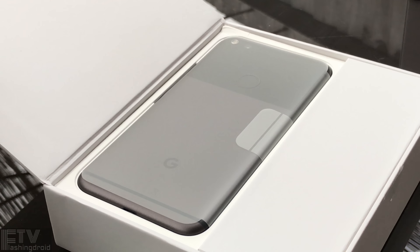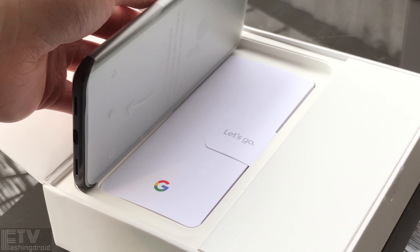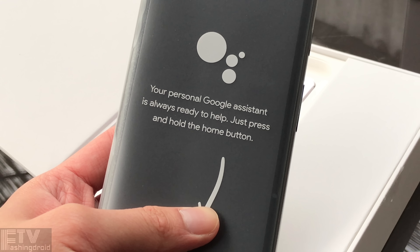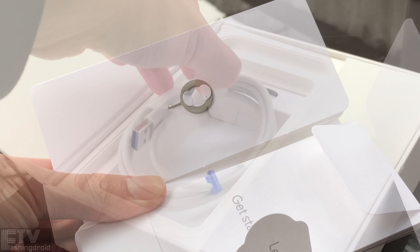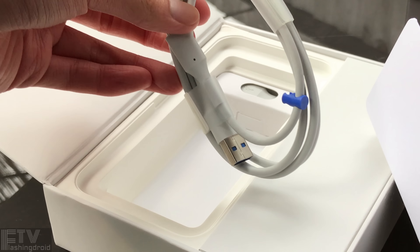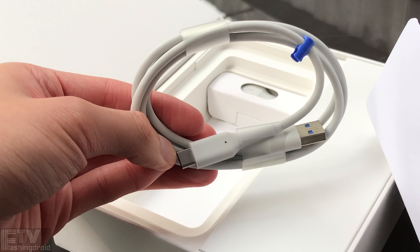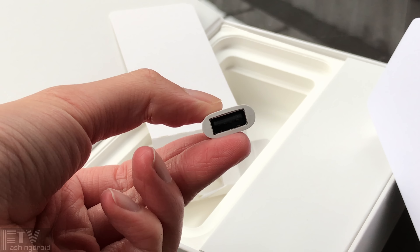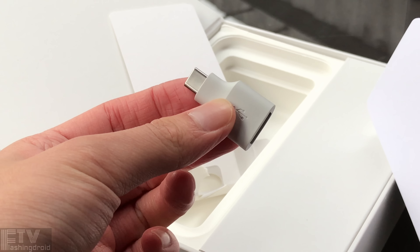First and foremost, the packaging — this lovely quite black Pixel XL sitting here. The coolness of the metal chassis is fantastic, especially when the phone has never been touched before. Here we have the SIM ejector. This time Google has finally decided to give us a USB-C to the old-fashioned one with a reasonable length, and we have an adapter down there as well. It's definitely worth a like — a USB on-the-go adapter is now included in the retail packaging, just like the Note 7.